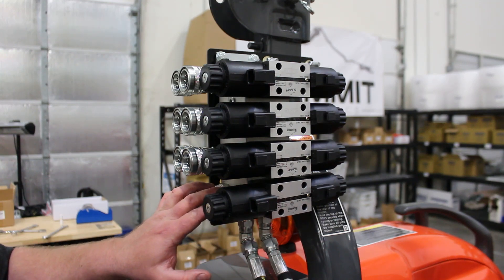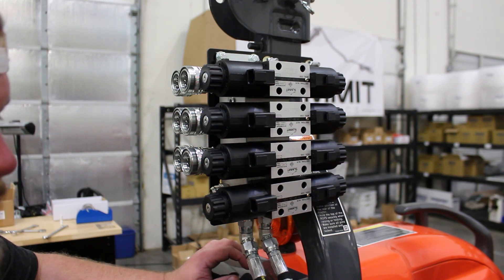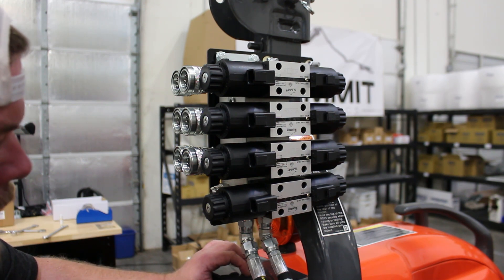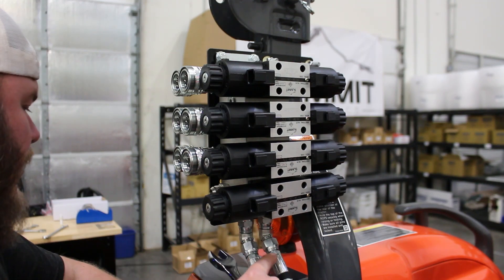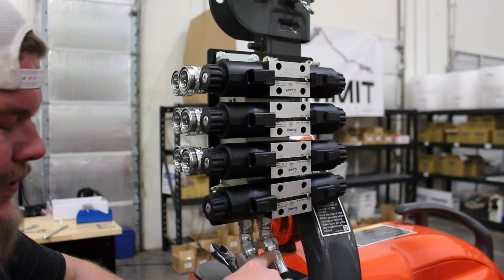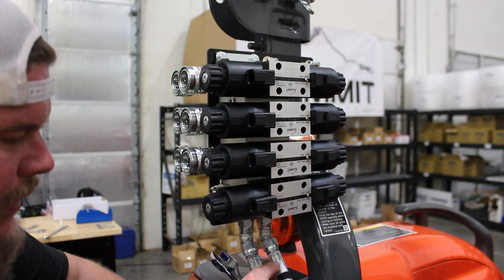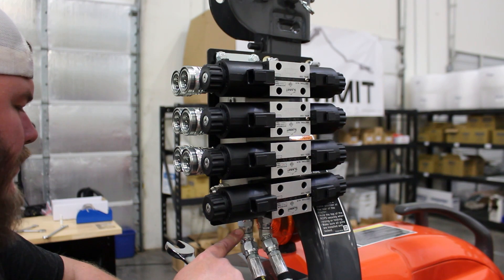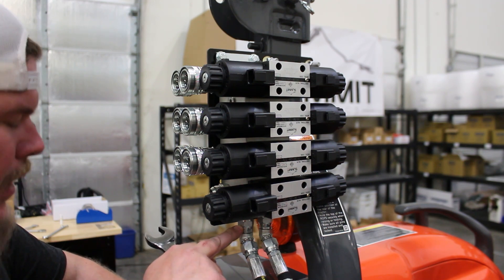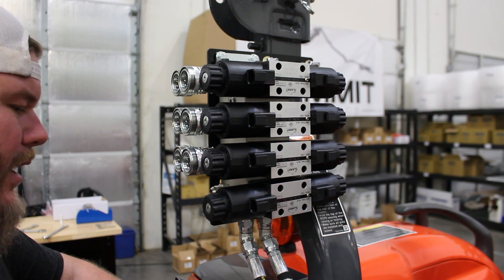I'm going to install the A and B work lines, routing them down inside the inner fender well and up to the front to connect to the mid-mount bracket. Hose HS069, number 12 in your parts list, connects to the P port on the summit valve and runs to the factory Kubota mid-mount bracket on the orange side, feeding pressure. The tank line HS075, hose number 11 in your parts list, connects to the T port on the summit valve.